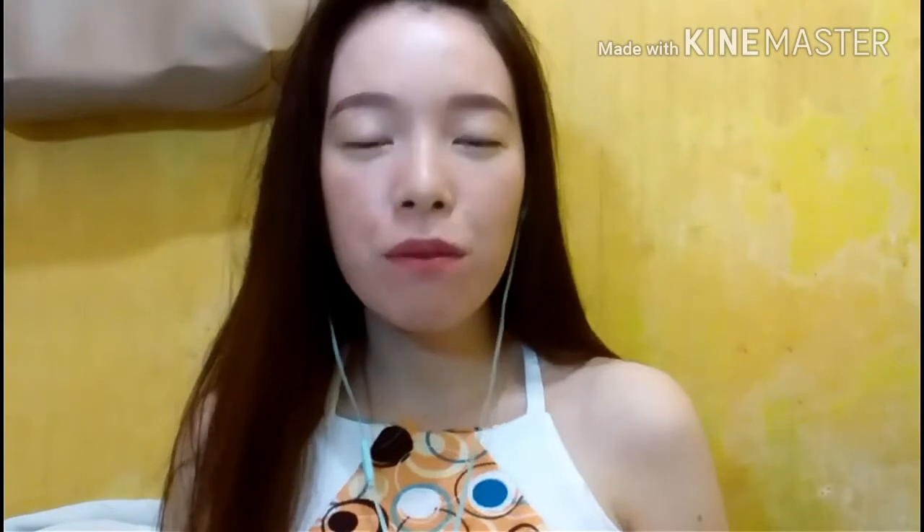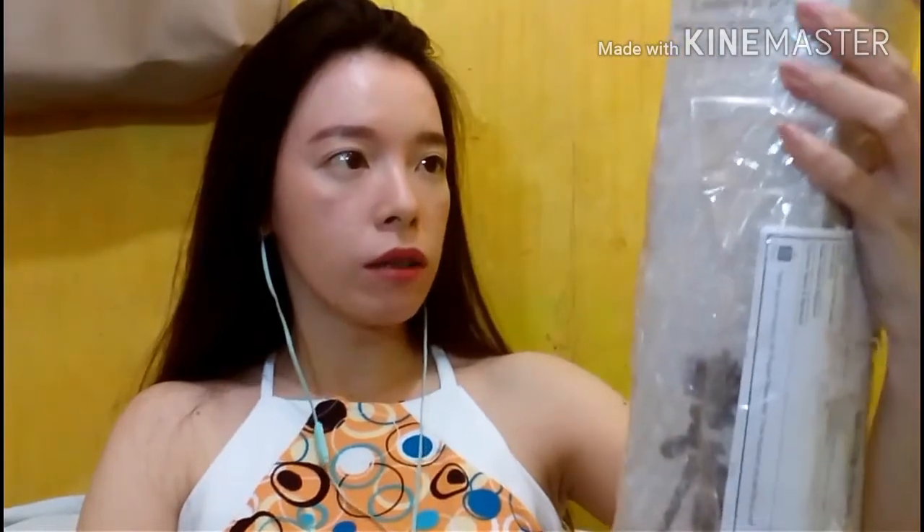Hello guys, good afternoon and welcome to my channel. We're having an unboxing video today. I bought all of this from Shopee. Here is the first item we will unbox — this is the YunTeng tripod. I bought this at Shopee when they had a sale, so I bought this for 534 pesos. Let's open this.